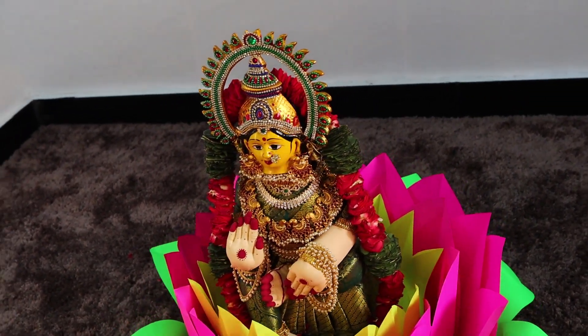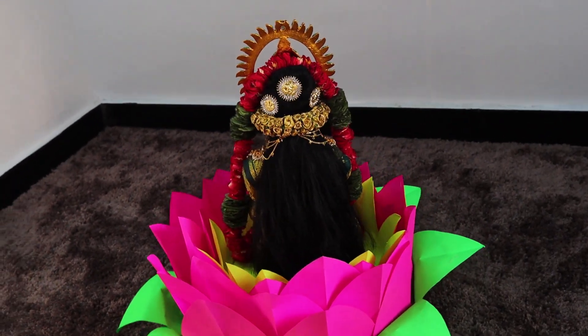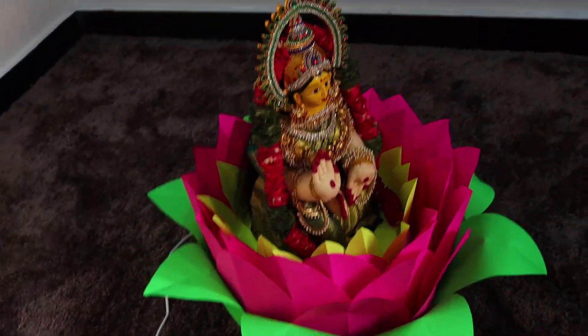I have completed the lotus. The petals are in place and the leaves are straight. This process is very simple and easy — definitely try it, even kids can do it. I feel very happy with the result. If you like this video, please like it and don't forget to subscribe to my channel and activate the bell icon so you can watch new videos immediately. Thanks for watching. Bye.